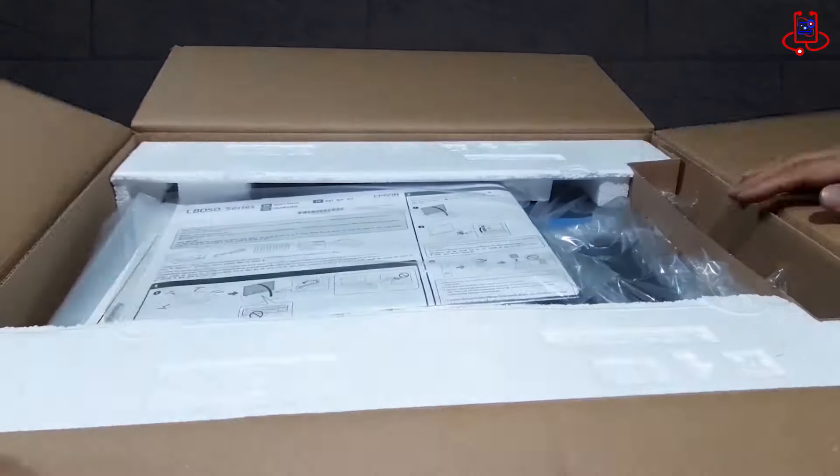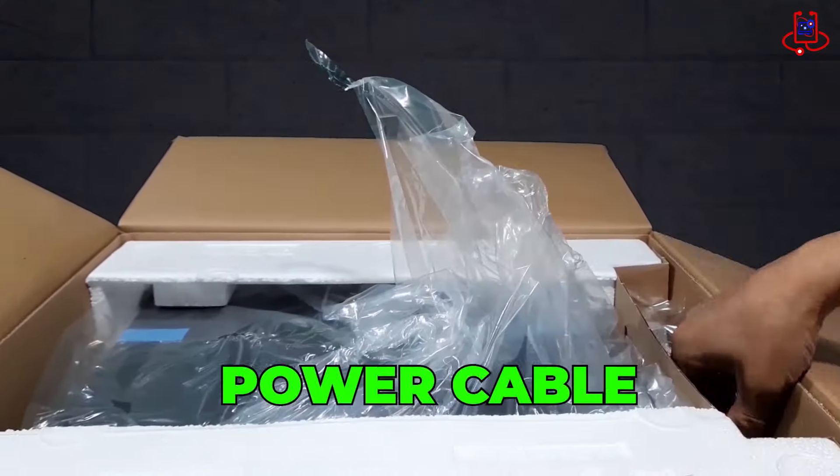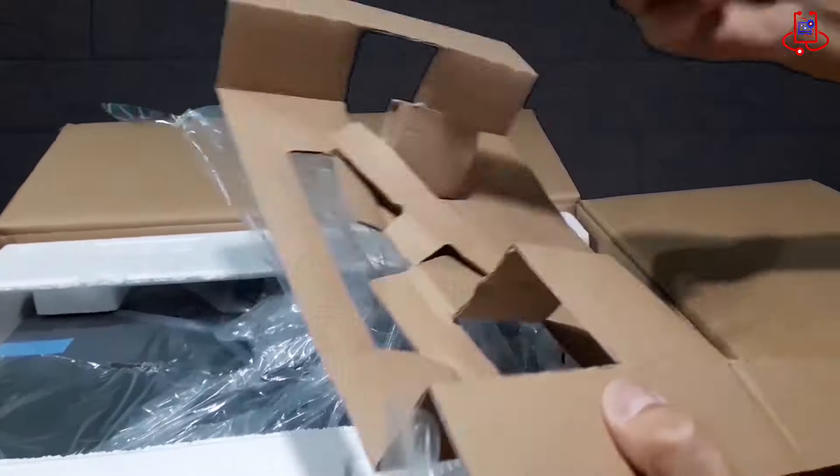Inside the printer box, there are six ink colors, a power cable, a tray card, and of course, a brochure.